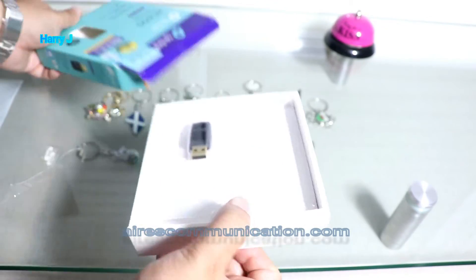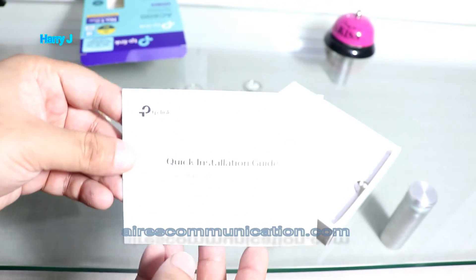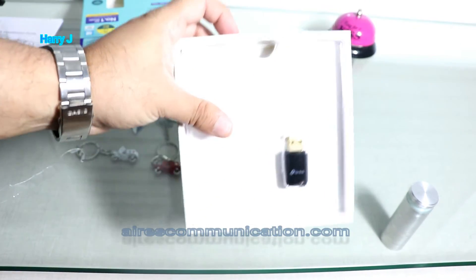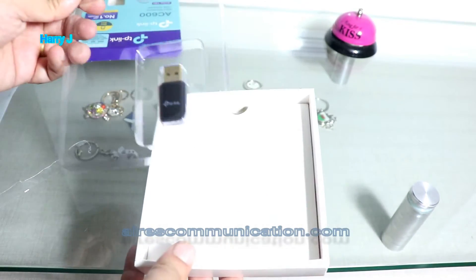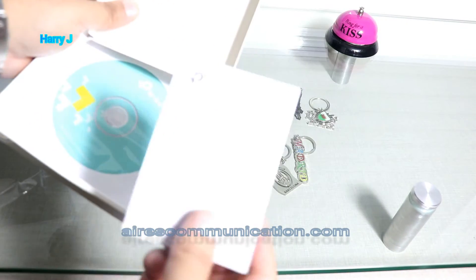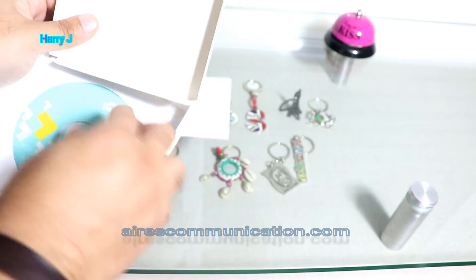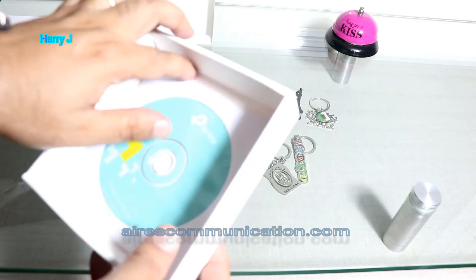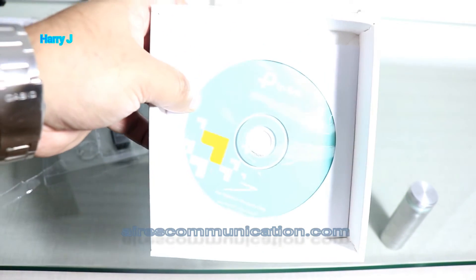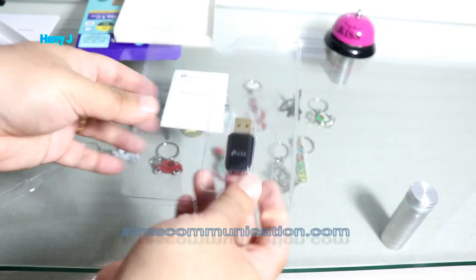Inside the pack I have a quick installation guide — I don't need that. There's the antenna. I also have another manual, and I have a CD, which is good because sometimes these antennas don't work properly out of the box, so it's better to have a CD handy.